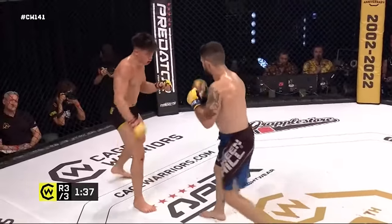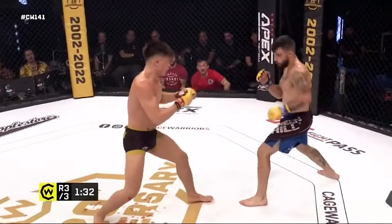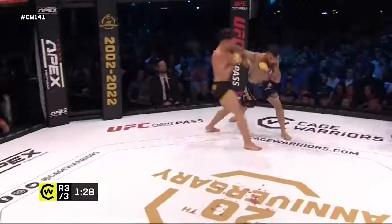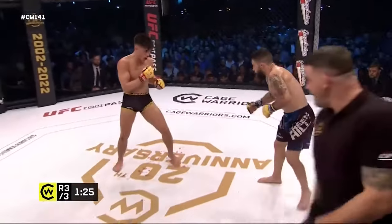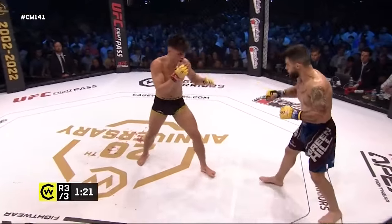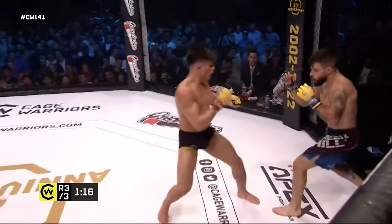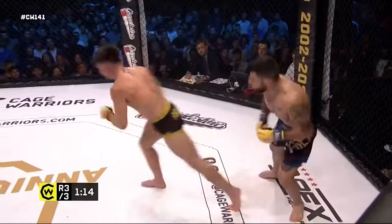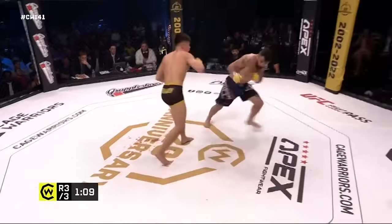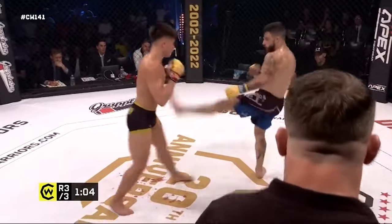Kavanagh's corner saying maybe try the takedown with 90 seconds left — Kavanagh's so much in control here. We're at the stage of the fight where Sanchez is going to start taking even more risks. Oh — huge head kick! The gloves took some of the impact but not all of it. Spinning back kick to the body from Kavanagh. Another crisp combination sends sweat flying off Andes Sanchez.